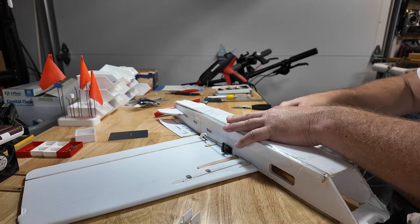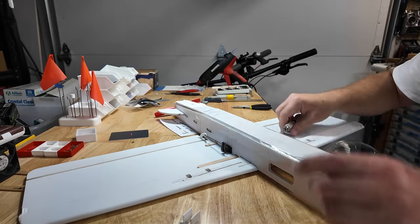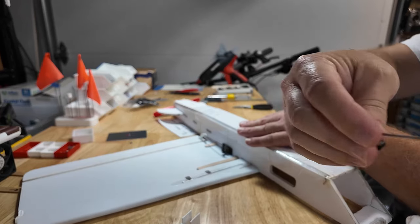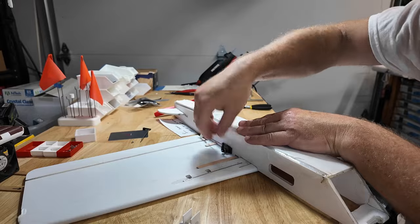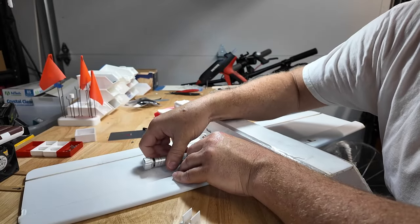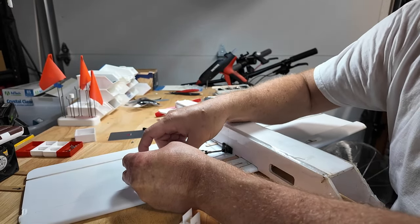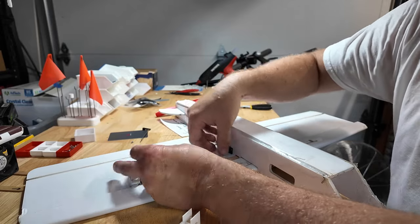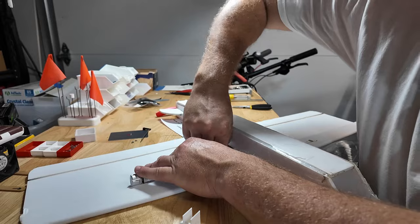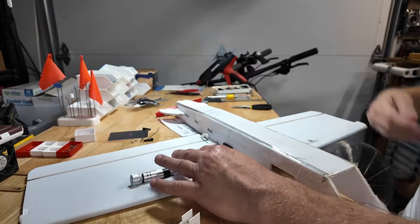I want to take the screws out for the servos so I can remove the control horns. Got the control rod out — same thing. This is the radio control version, so it's going to have a Beta FPV ELRS PWM receiver in it. I got my two control rods out.